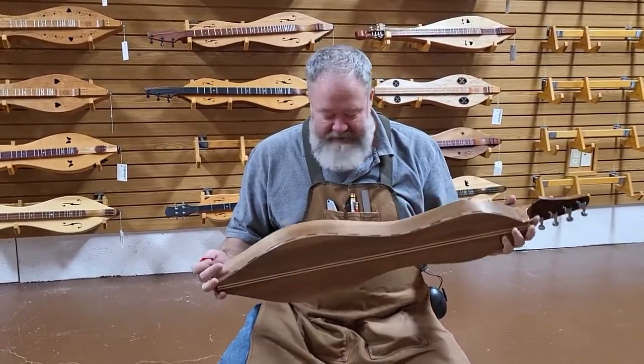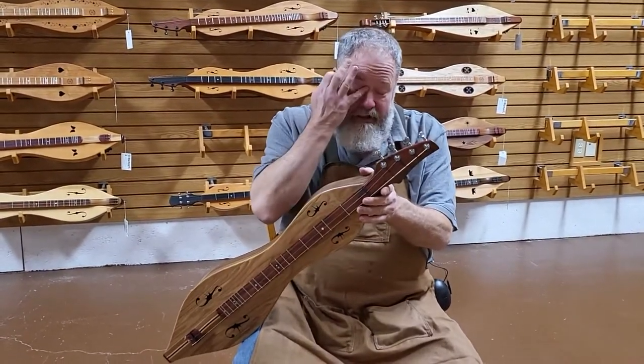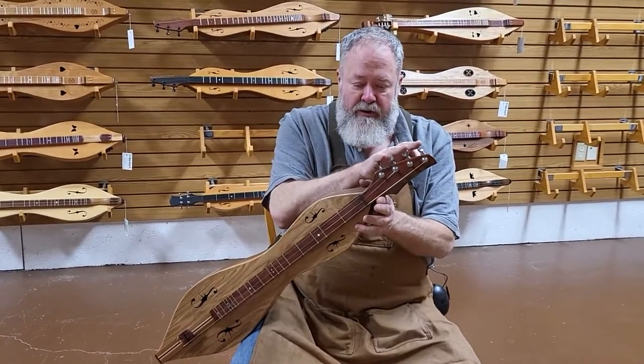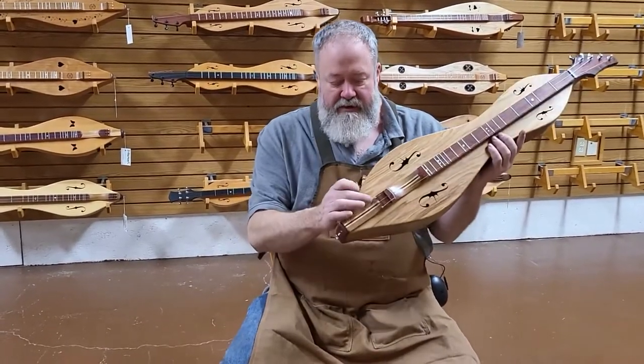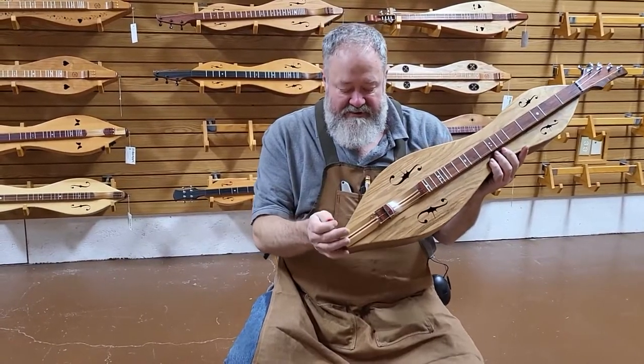This one is a FolkCraft custom series dulcimer. It's got the contemporary head — all the tuners are on one side. Customer requested this to be set up with three strings. We put four tuners on it at her request so if she ever decides to do double melody or four equidistant strings she's got the hardware to support it. We also did an extra anchor pin at the other end to hold the anchor pin of the fourth string if she ever chooses to go that route.